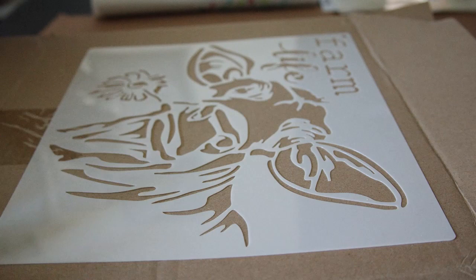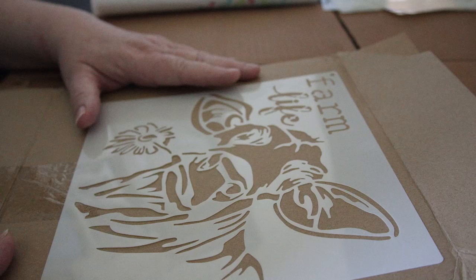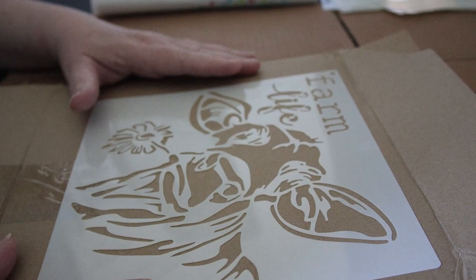Hey everybody, just coming to you with a new tutorial. So many people ask me how I do some of the things that I do, so now I'm going to try my best to explain what steps are involved in actually creating some of my designs.